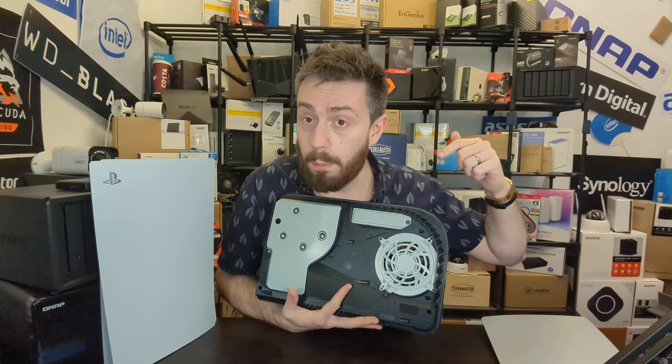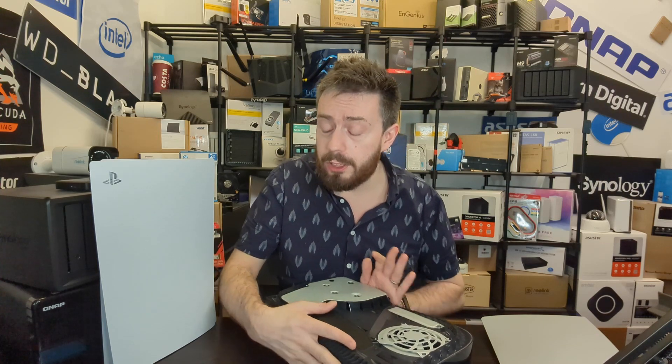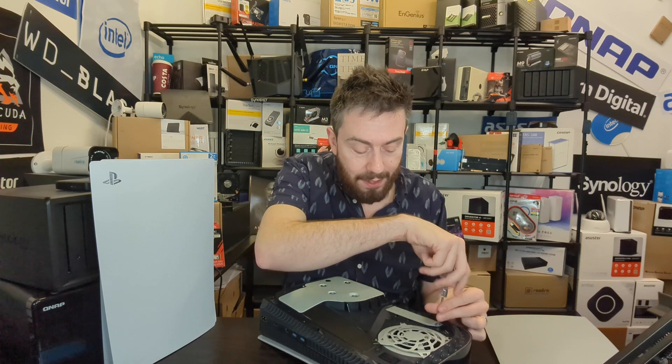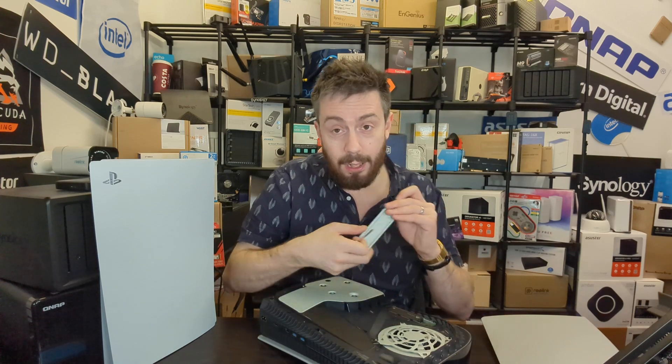I'm talking about this little slot here that has your M.2 SSD upgrade for your PlayStation. The system arrives with 825 gig of available storage, and after the OS and the UI and all the bits and bobs of the system you've got about 600-odd gig of data, which in 2022 is pretty tight.